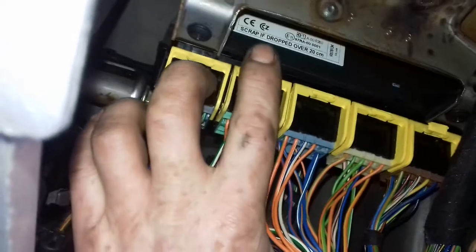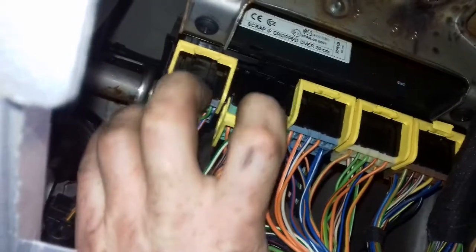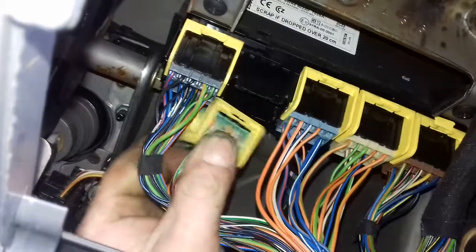Once you get that bit out, put your finger above that and pull it down. Pull the plug out and just tip it back so it can't slip back in.